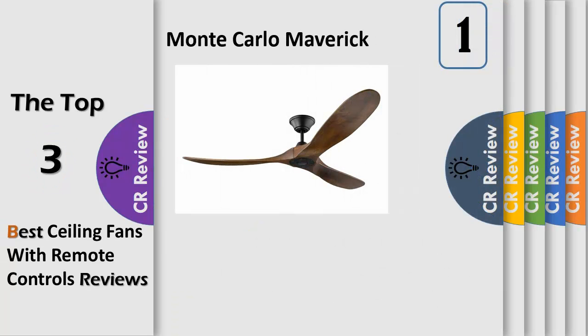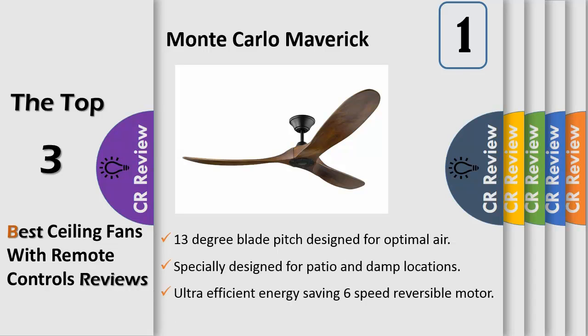Number 1: with a sleek modern silhouette, a DC motor, and super energy efficiency, the Maverick ceiling fan from Monte Carlo features softly rounded blades and elegantly simple housing. Maverick has a 60-inch blade sweep and a 3-blade design that delivers a distinct profile. Maverick includes a handheld remote and is available with either a brushed steel or matte black housing finish. Both versions include dark walnut, pen-carved solid wood blades.